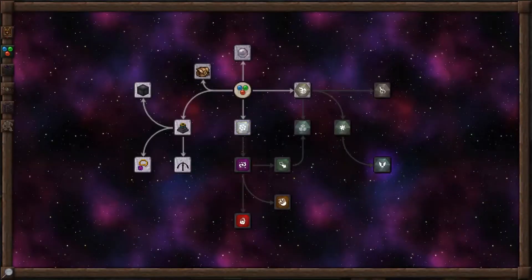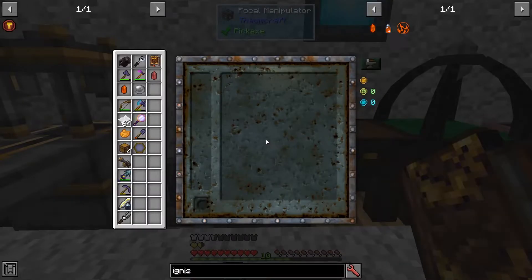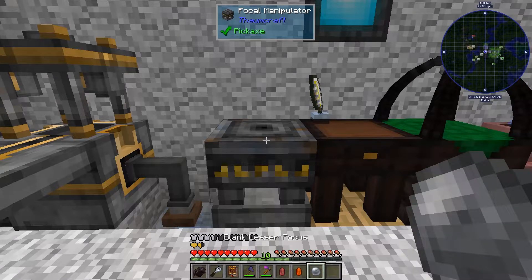Let's start out by making a focus, which is how we determine what kind of spell we want to use. You need a Focal Manipulator, which you have to make to get into basic Oromancy. And you're going to need a blank lesser focus. There are other kinds of foci as well, but you don't have them unlocked in the beginning.